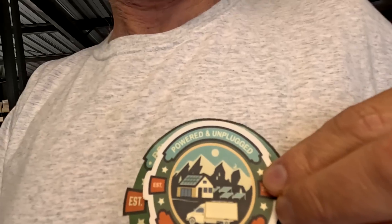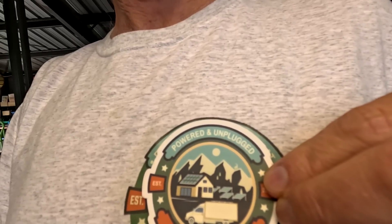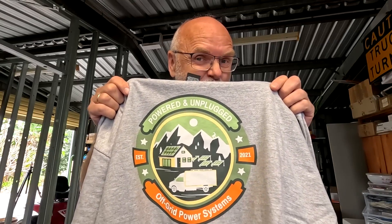Relax, recharge, repeat — but this is not how it works anymore. It is now powered and unplugged. Off Grid Power Systems from Delaware, Ohio have a new logo — slight change in the logo, same great service guys.